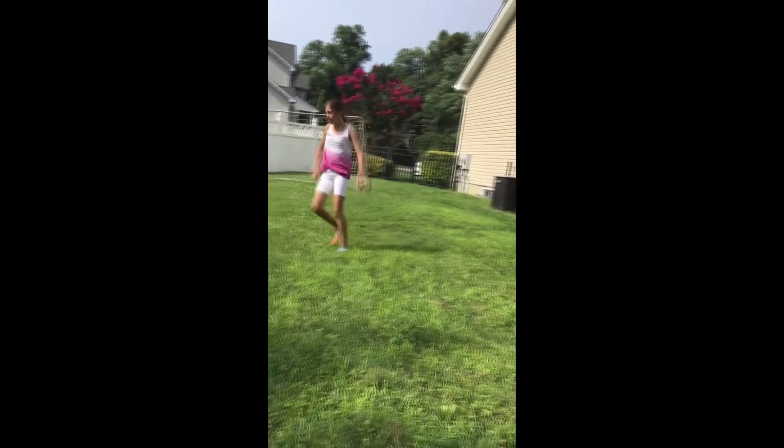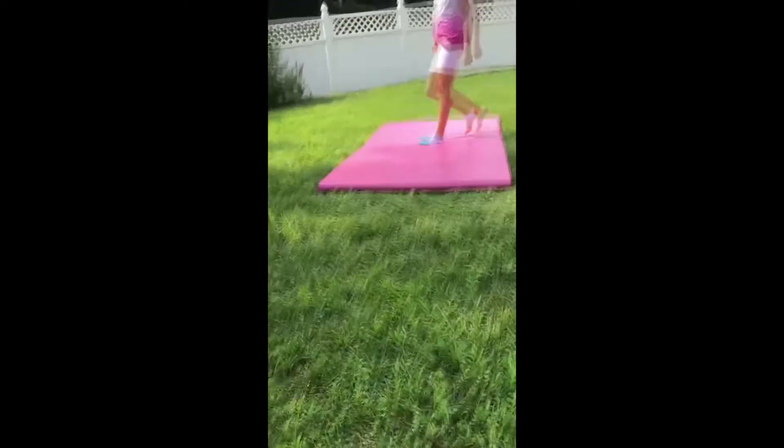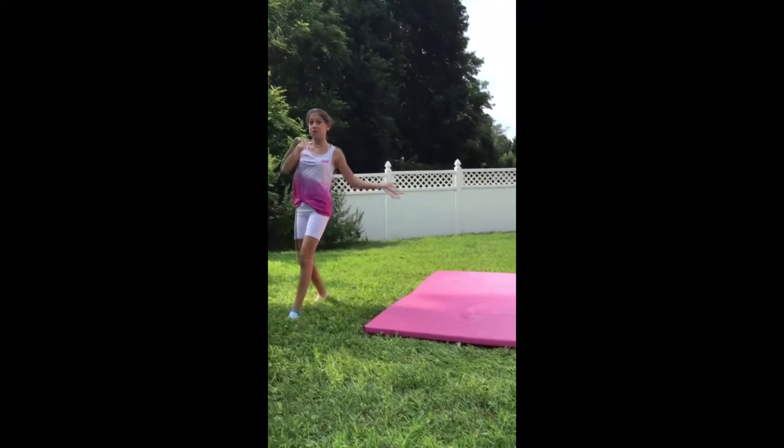I have to do too much. So now moving on to the trampoline!